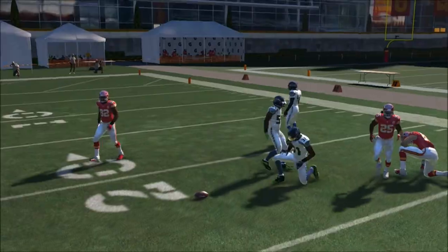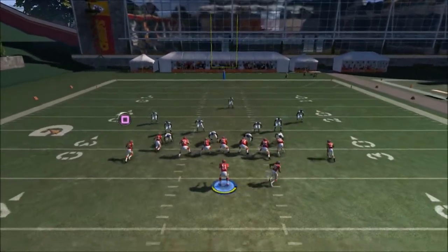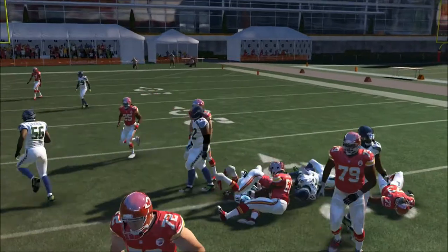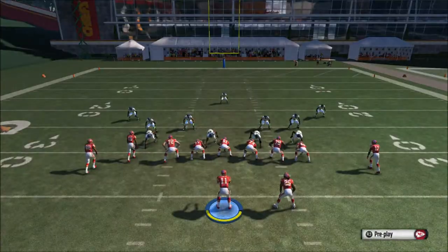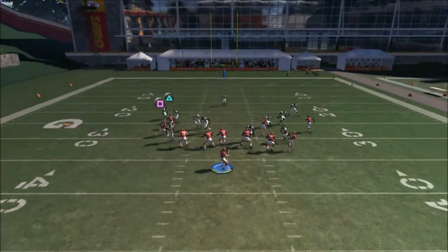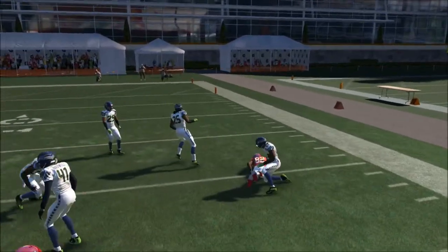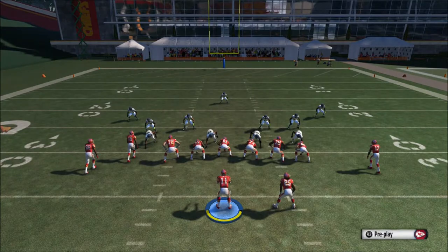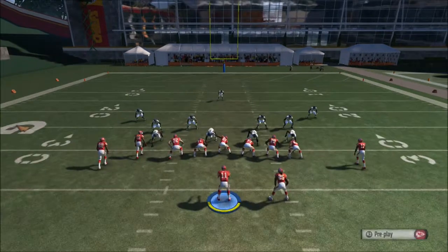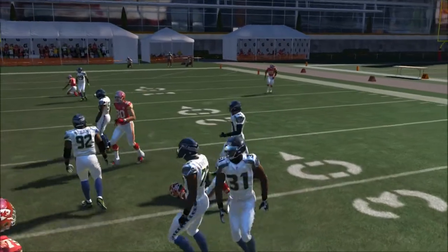Your second read is going to be the drag route. We set it up and wait for the drag route to cross across the field — we get a nice catch right there. It's a pretty effective play with a lot of options; you can confuse your opponents. Here we get Dwayne Ball wide open with the drag route.